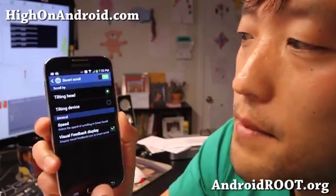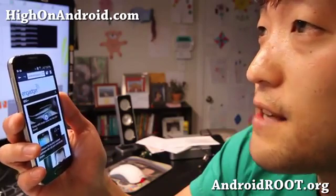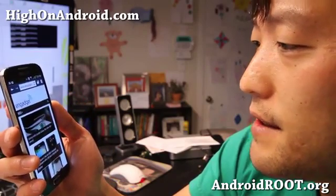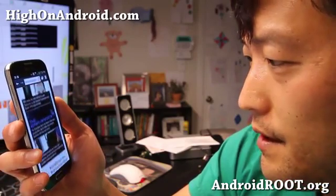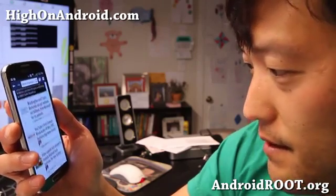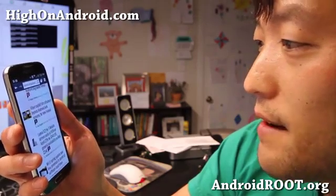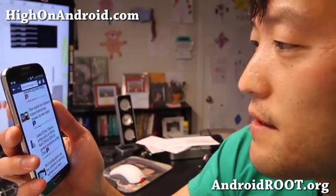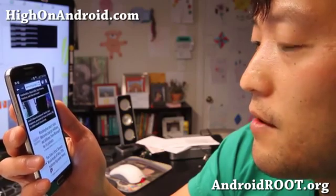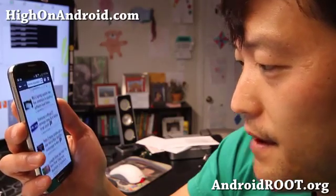I'll show you both, but first let me show you tilting head. I'm going to go to Engadget.com here. I'm going to tilt down and stop — read — then tilt down and stop again. And then I need to go back up, so I'll tilt up and stop, then read the rest of it and stop.